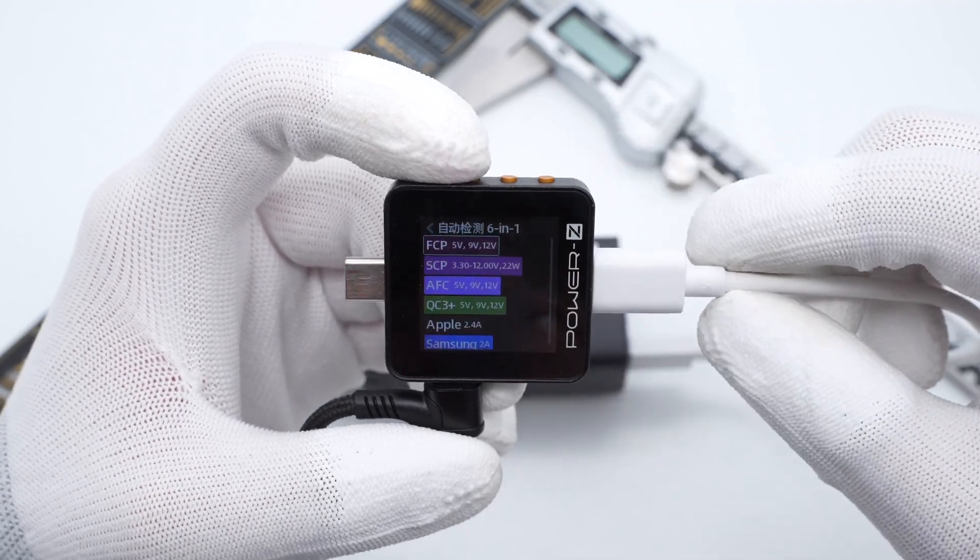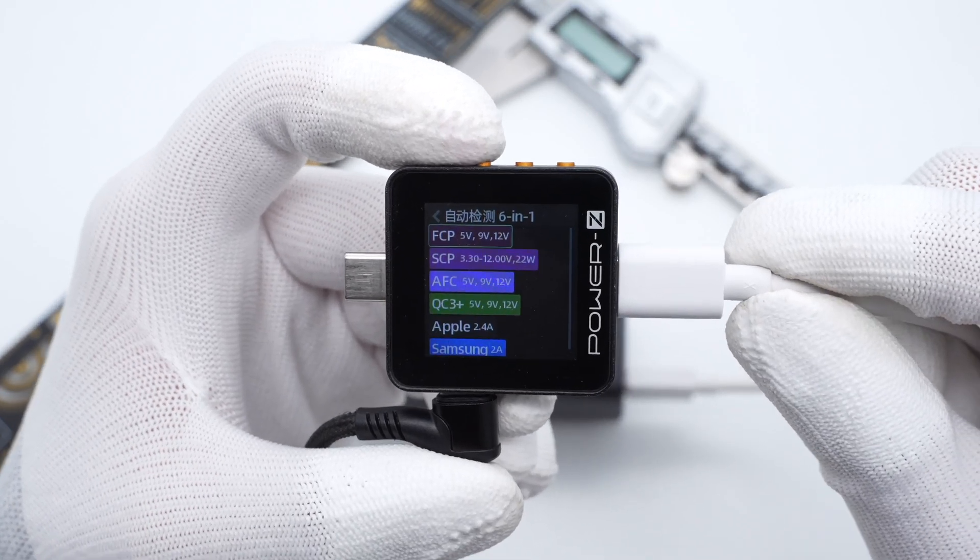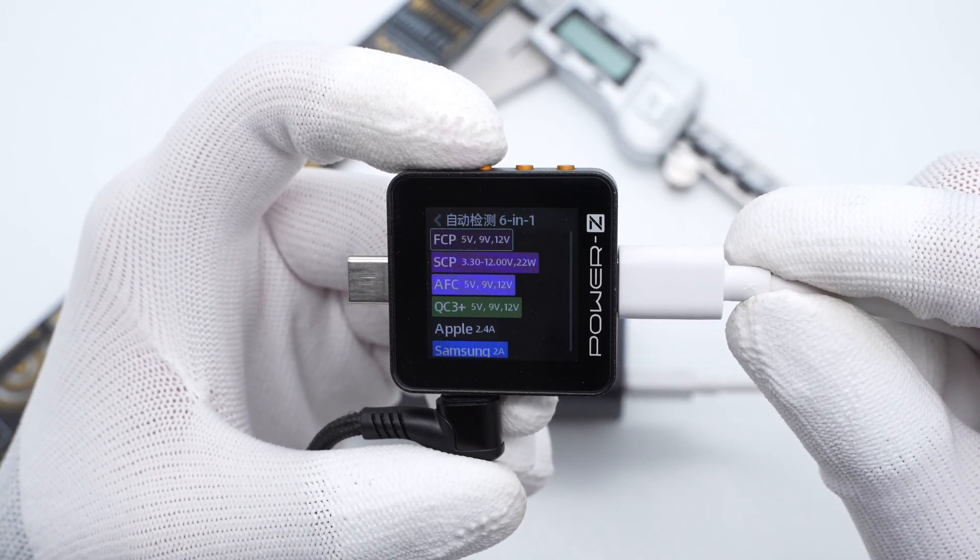The USB-A port supports FCP, SCP, AFC, and QC3 Plus fast charging protocols.